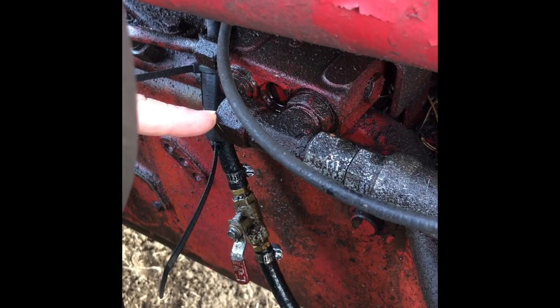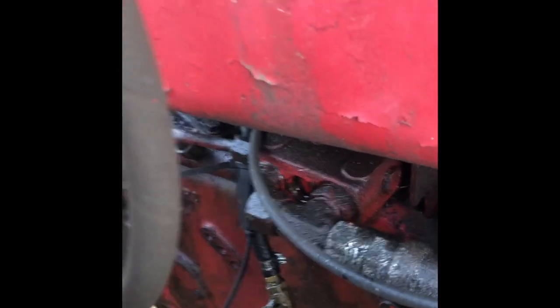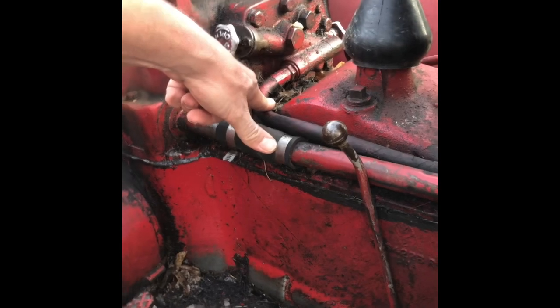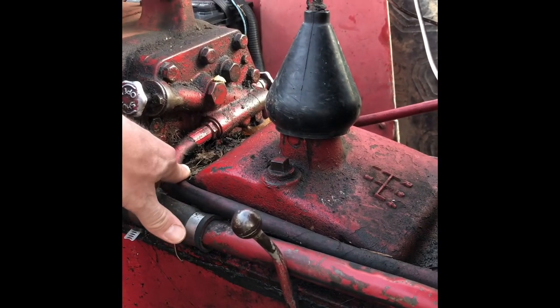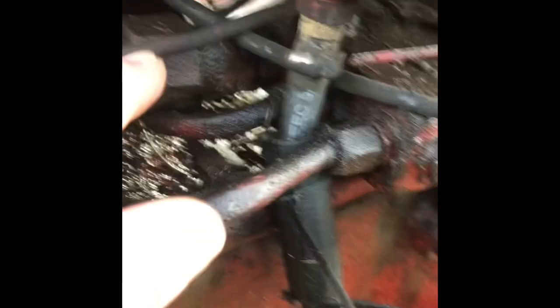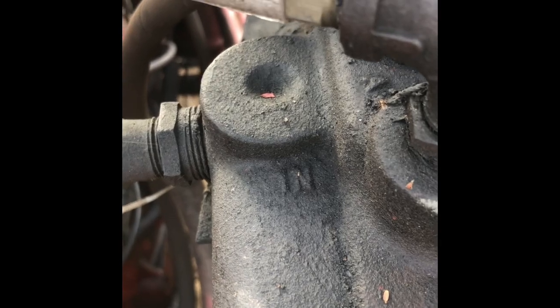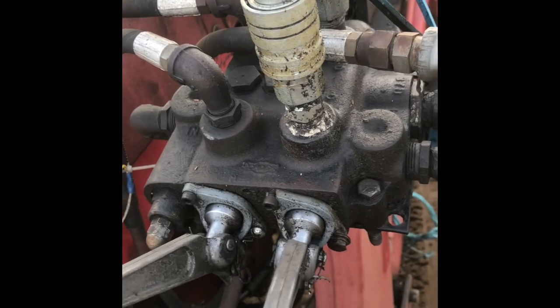That factory hose comes over to what I'm calling the distribution block — it could have a different name. There's a cap on here that typically would have had a line running over to pressurize the rear cylinder. Then there's a pressure line coming off underneath, going into the back corner fitting of that block — into the inlet of this two-lever control system.